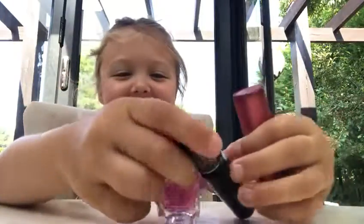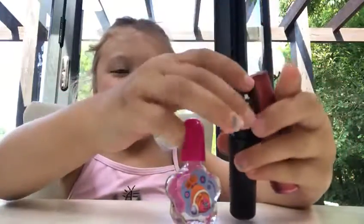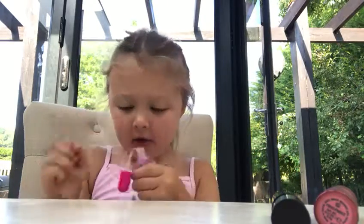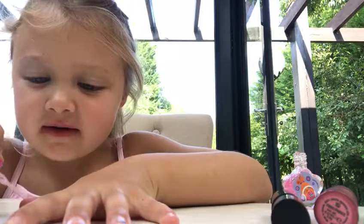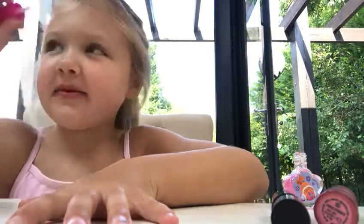Hey guys, so today I'm going to be showing you how to put nail varnish on, and mascara and lipstick. So this is how you put it — you just have to open it like this. Now you just get your nail and then you slide it to the front. It's kind of clear, some sparkle will show up.